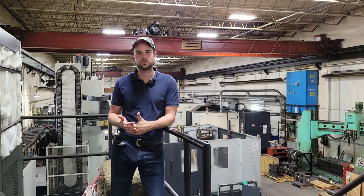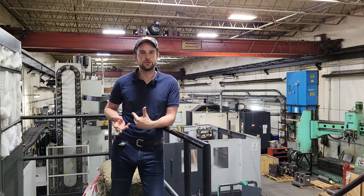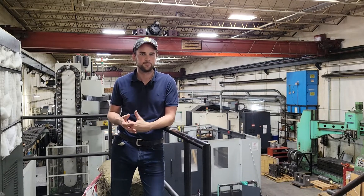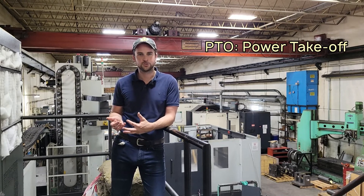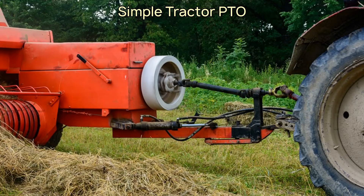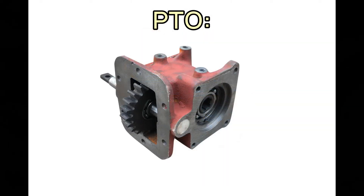All vacuum pumps require a drive system or an energy source to operate. Whatever drive system you're using must be sized and calculated correctly for the pump to work properly. In most cases, power is supplied to the pump by way of a PTO or power takeoff, which is driven by the vehicle's engine. Either over or under speeding the pump's driveshaft will cause catastrophic pump failure and possibly damage the entire vacuum pump or system. As a result, it is very important that the power takeoff feeding the pump is operating at the correct RPM.